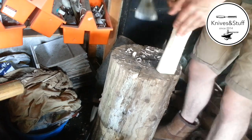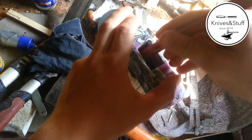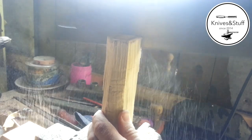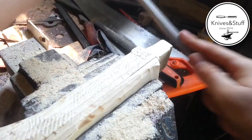I start by shaping a piece of ash with my axe. I shape the handle using a saw and a file.